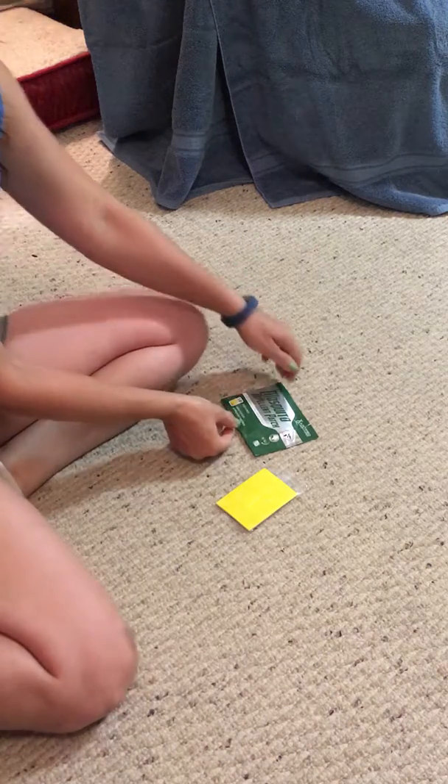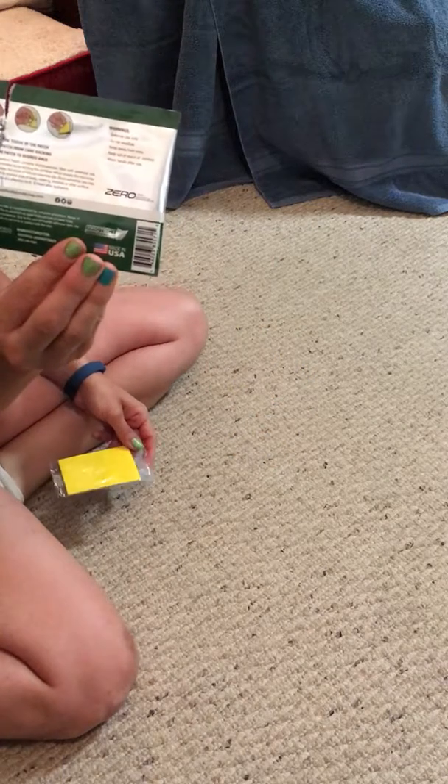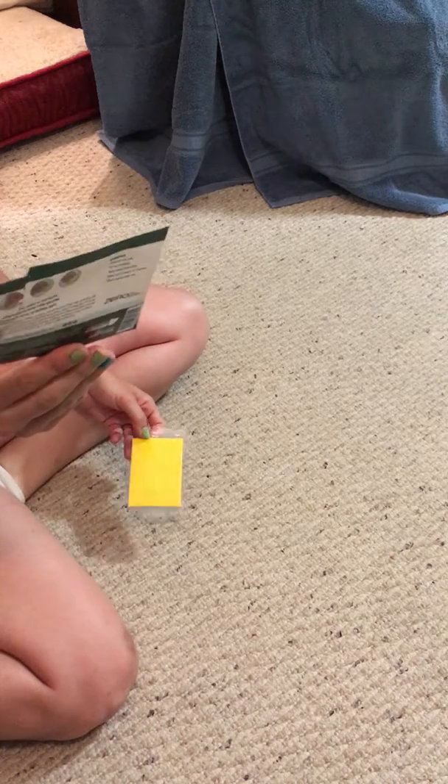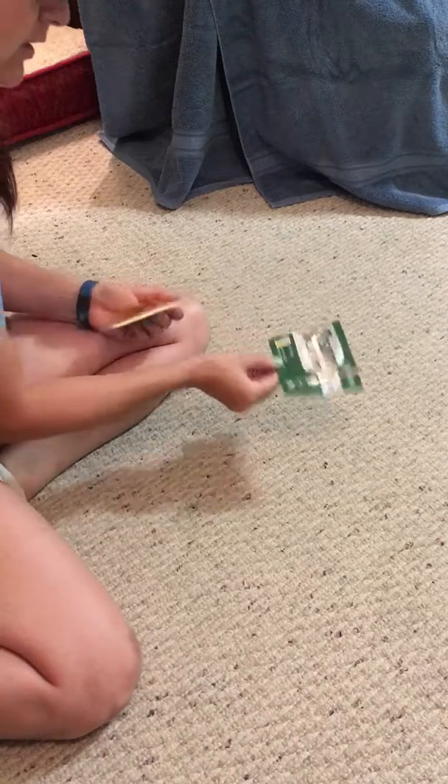This is my review of the mosquito repellent patch by Justified Laboratories. The instructions are really simple, written on the back of the bag. There are 12 patches. They're DEET free, safe for kids and pregnant women, and supposed to last up to eight hours.